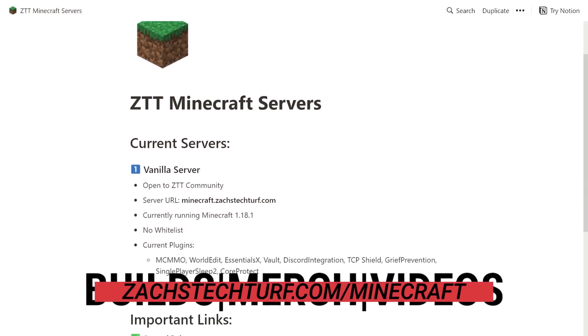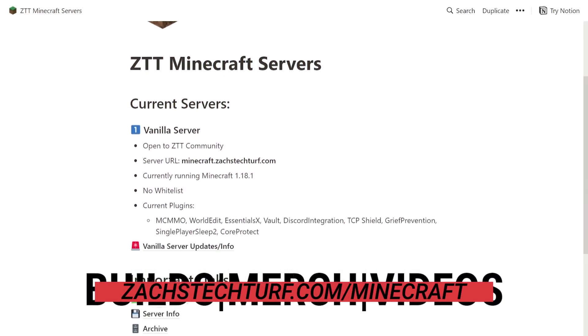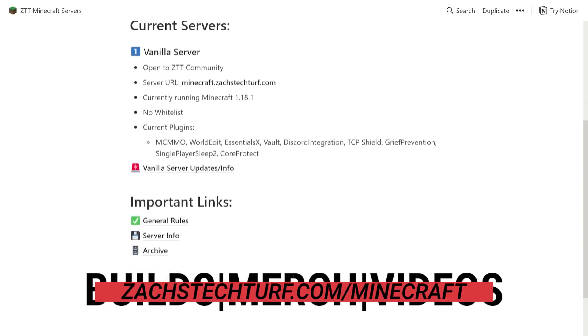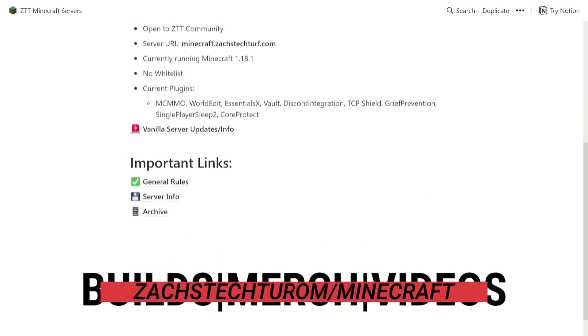You can head over to zackstechtrift.com/minecraft to get all the latest information on how you can join us. We have the server IP, plugin information, latest updates, and everything like that. We'd love for you to join us.